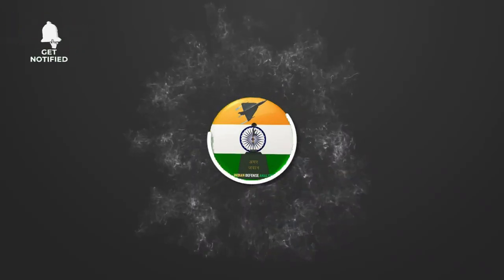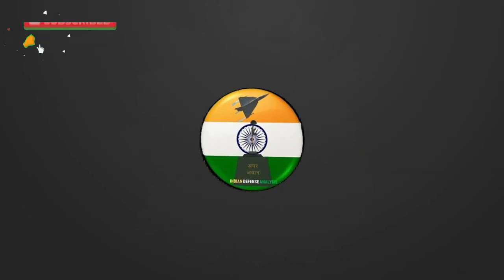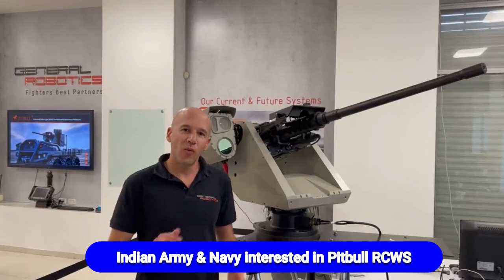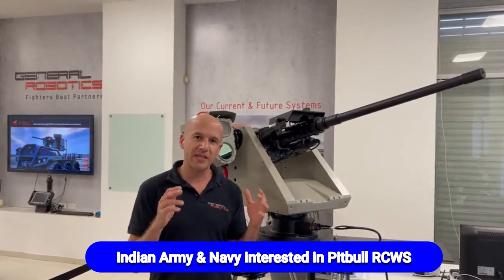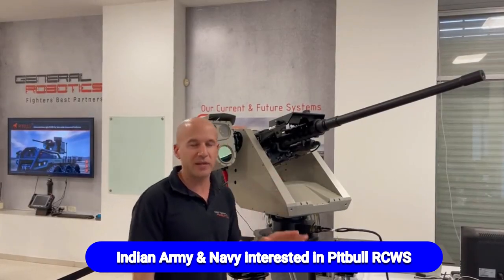Hello and welcome back to ADN Defense Analysis, where we bring you all the latest developments happening in the defense sector. Welcome to General Robotics R&D Center. Today we're going to show you the Pitbull light and smart RCWS.